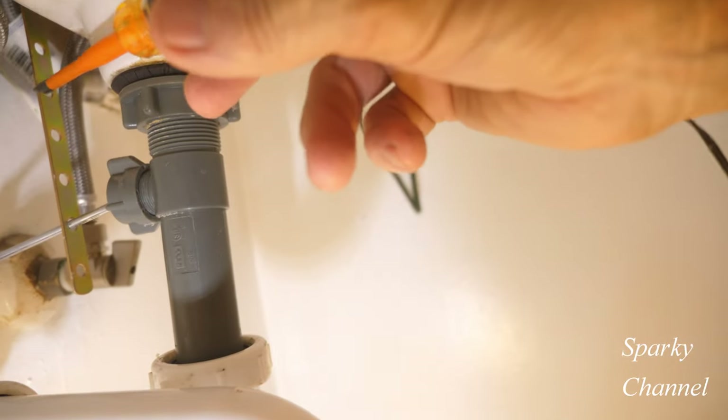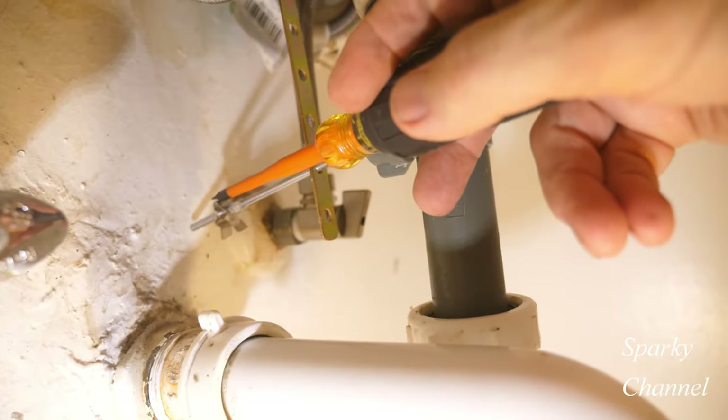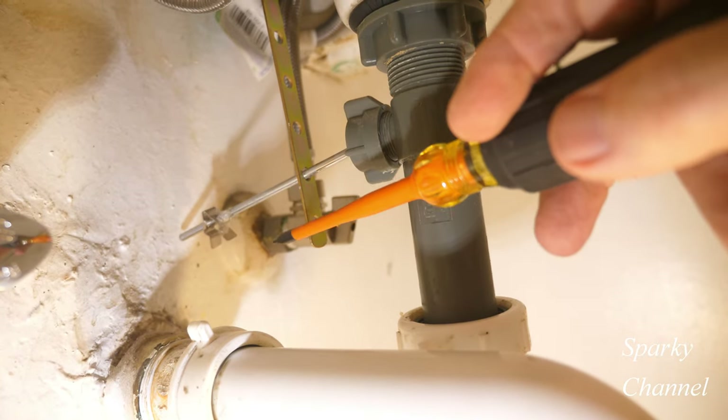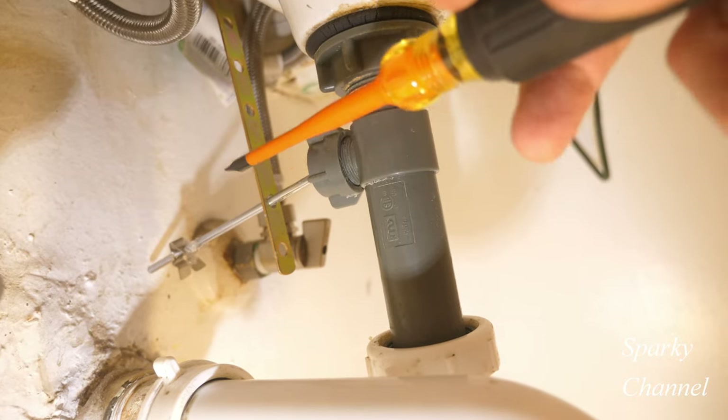This is a spring clip right here. The spring clip is not supposed to be out here — it's supposed to be holding the clevis strap in place.